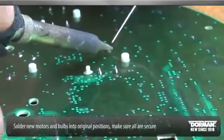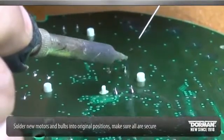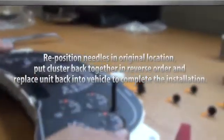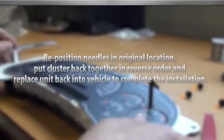Solder new motors and bulbs into the original positions. Make sure all are secure. Reposition needles in their original location. Put the cluster back together in reverse order and replace the unit back in the vehicle to complete the installation.